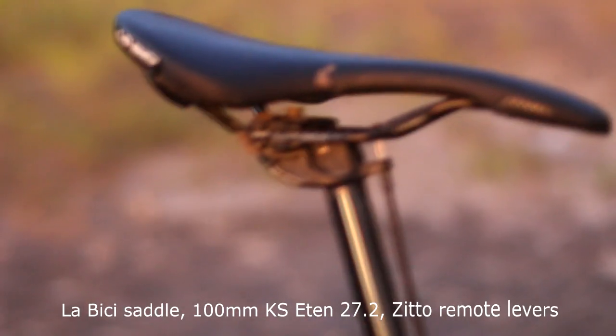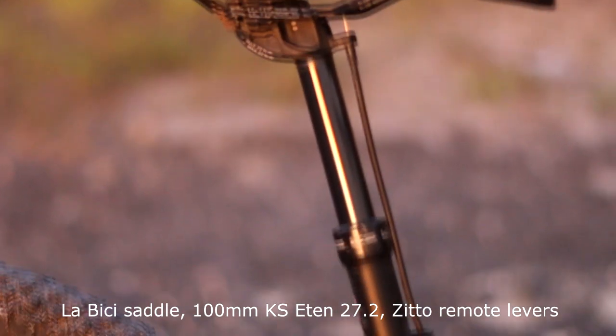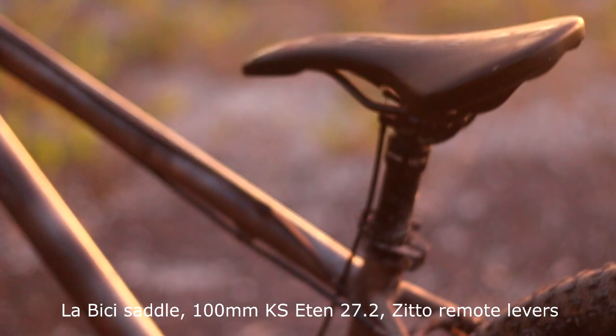My saddle is a Labici with a 100mm KS E10 27.2 dropper post with a Zeto remote lever.